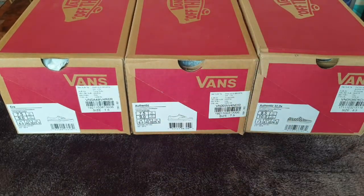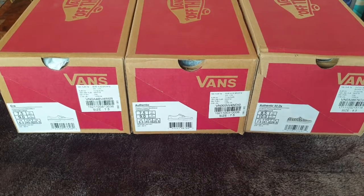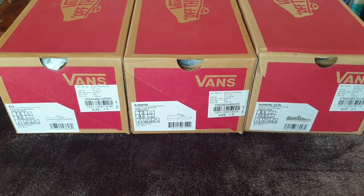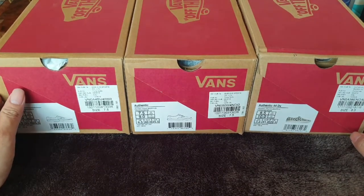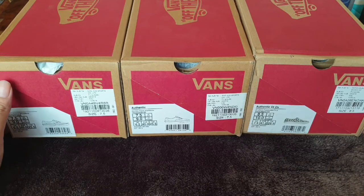Hi everyone, this is Chim Chim from Chim Chim TV. Today I'm going to introduce my sub-channel, Chim Sneaker, which I use to review some of the sneakers that I own. I think it's kind of funny but also interesting to have a channel to store my hobby so I can look back and see which pairs I used to own.